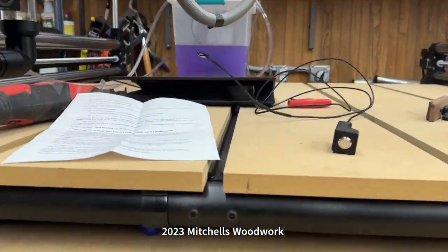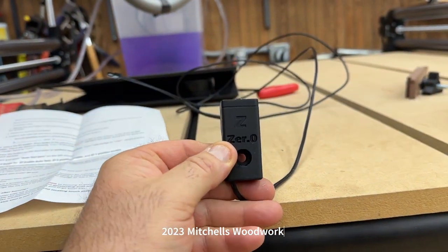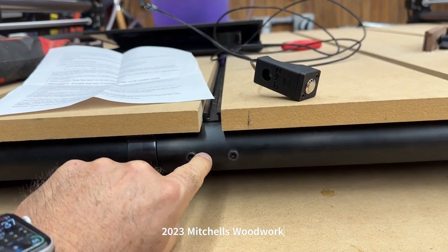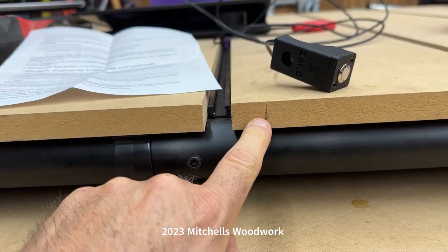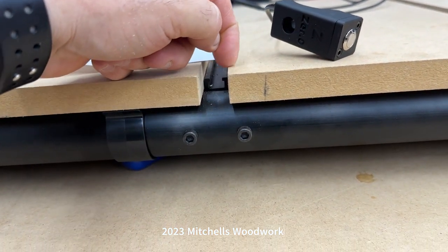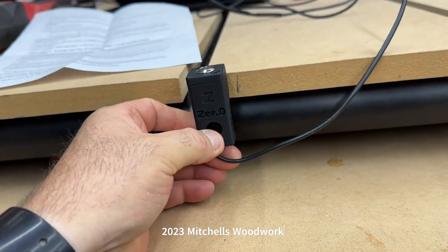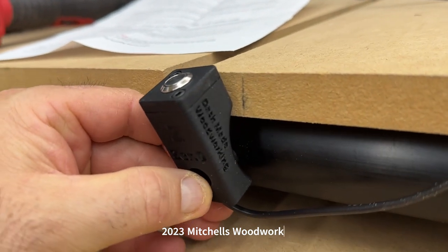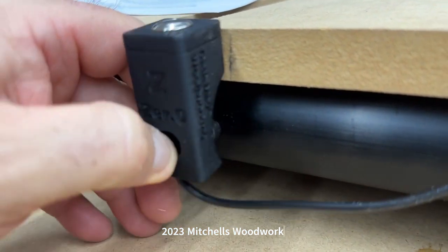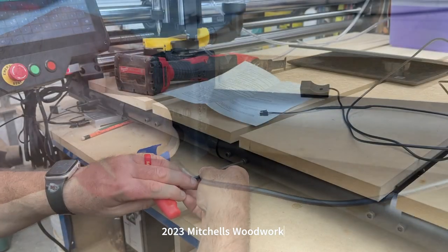The first step is to determine where you want to put it. The model I got mounts to the QCW wasteboard. I'm going to remove this screw — I've already marked off where I'm going to have to cut a section of this MDF so that this can mount there, because it has to hug up against that pipe.